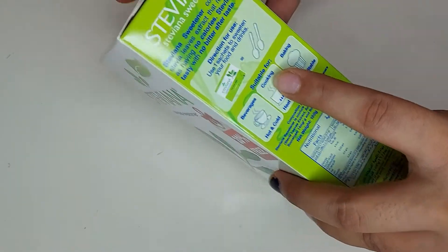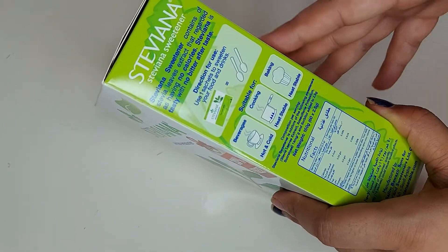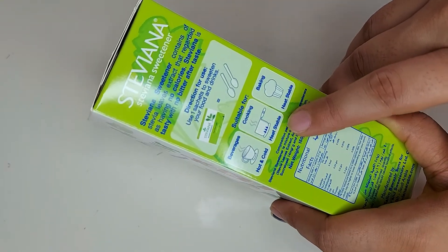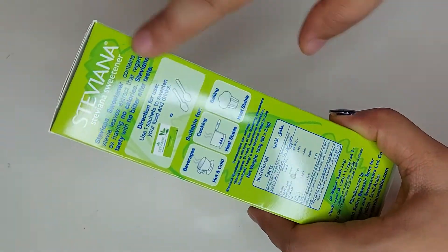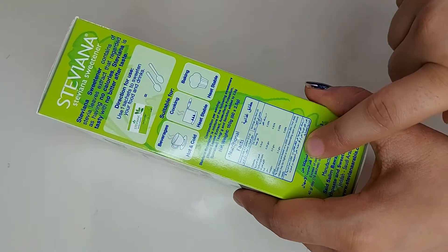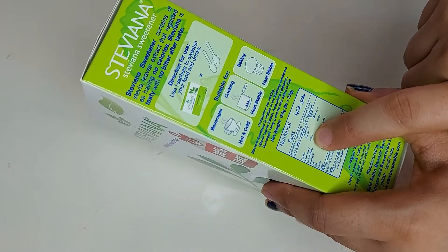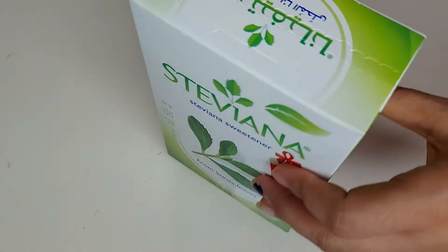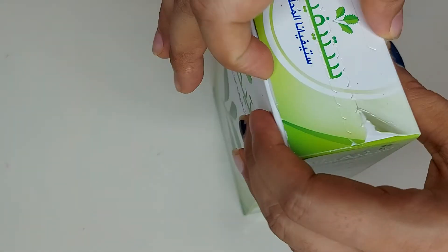They have mentioned how you can use it — beverages hot and cold, heat stable, baking — everything is mentioned. All the nutrition facts and calories are also listed. It's six calories per serving, so it's really nice as compared to proper white sugar.